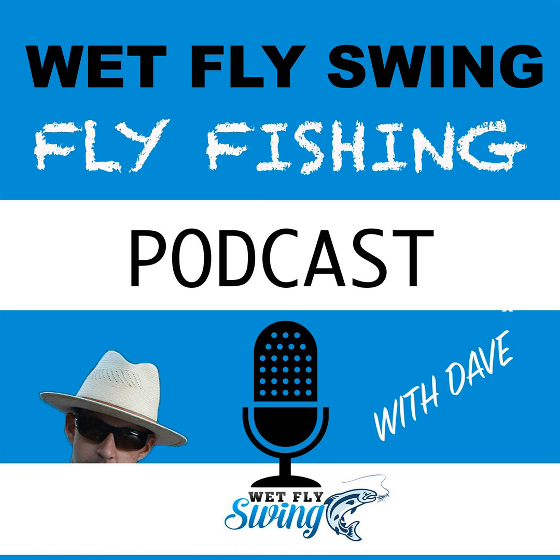That was Devin Olson talking about the history of euronymphing. This one is jam packed with info, so let's get into it. This is episode number 43 of the Wet Fly Swing Fly Fishing Show. Welcome to the Wet Fly Swing Fly Fishing Show, where you discover tips, tricks, and tools from the leading names in fly fishing today.